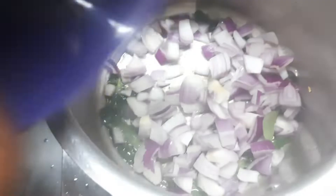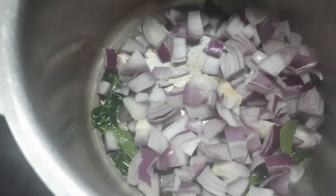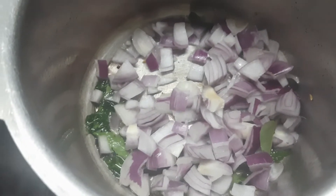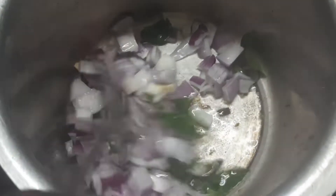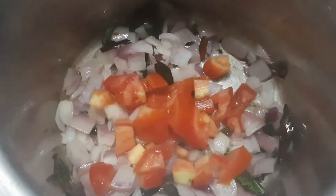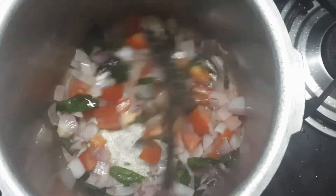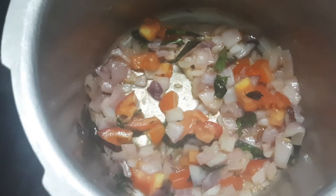Now add the spice mixture. Add the ingredients together. Add the spice and cheese mixture.